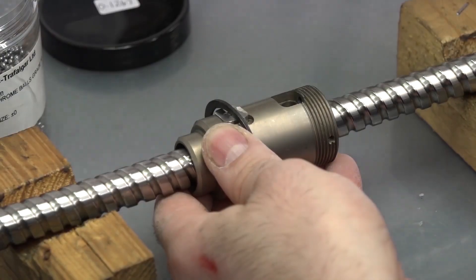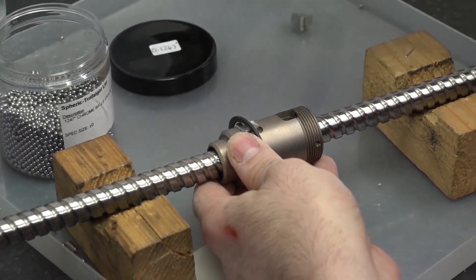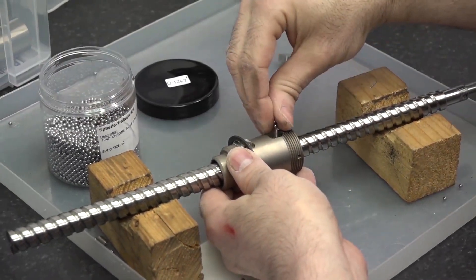When you say miniature, what sort of size? From diameter 4 up to diameter 16, but they're all mainly stainless steel and made to customer specification.